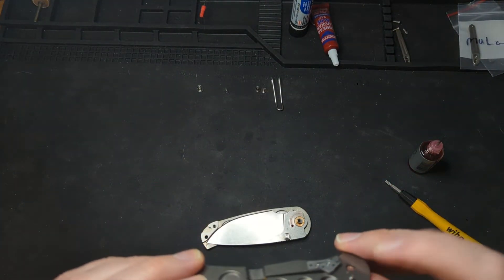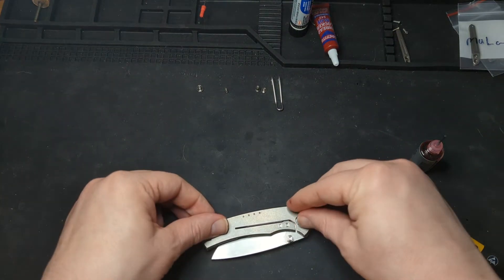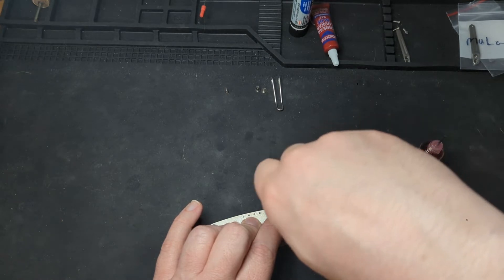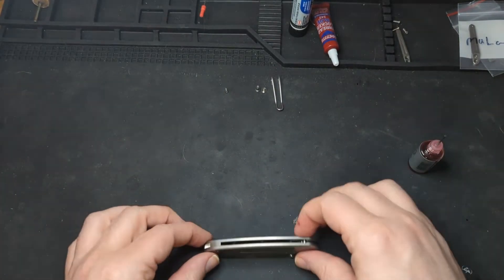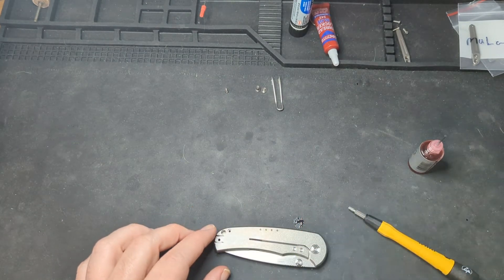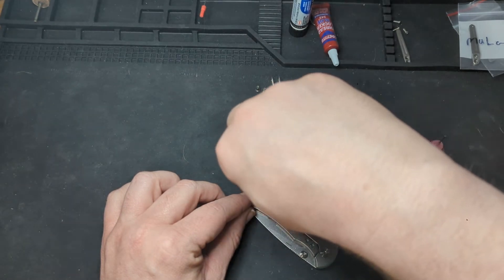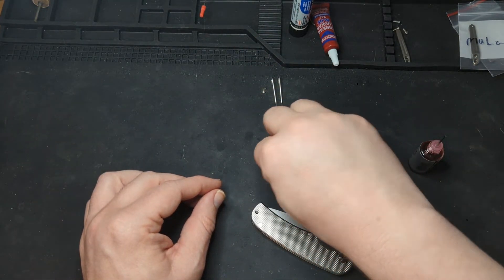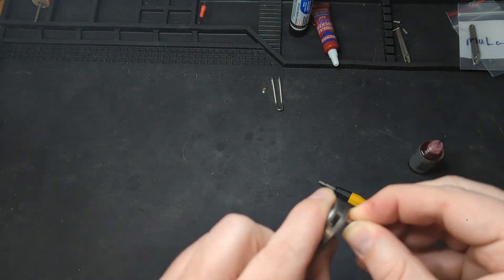We're going to go back to putting this back together. We have the stop pin here on the backside — going to go into the stop pin hole — perfect. I'm going to start by putting the pivot screw back in. This is very easy to maintain; I was expecting a little bit of complication and I'm getting none. That's going to go back in. I'm not going to tighten it down too much just yet. Next we're going to get this screw right here — get that guy in nice and tight.